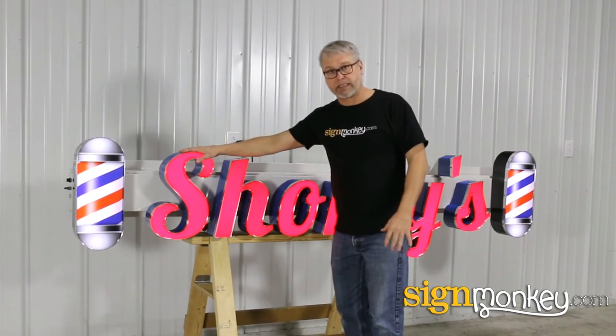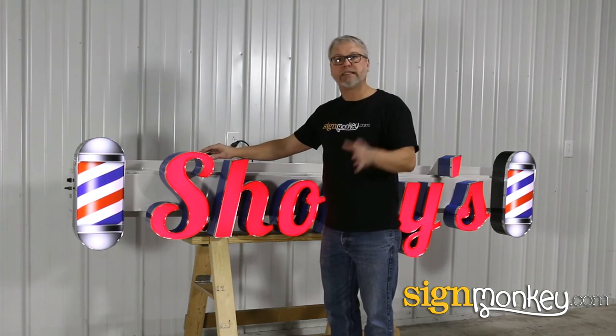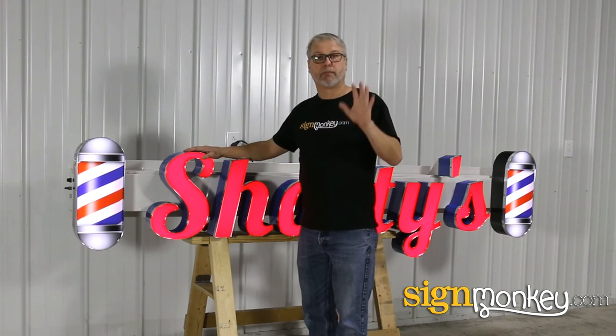This is a standard type style. You can see that you can get a really good looking sign using standard components that will save you some money and really give you the most bang for your buck.